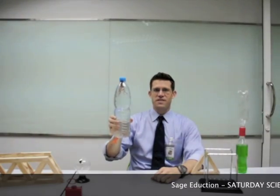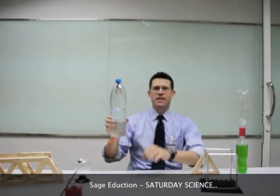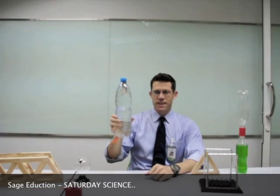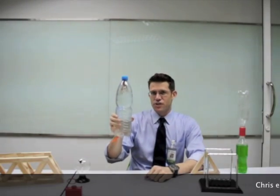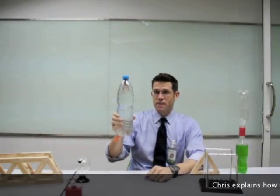This is an interesting trick you can play with a simple water bottle and a floating device called a Cartesian diver. Now if you stare at this bottle and think really hard — I want this little diver to go down to the bottom — then you can actually make it go.